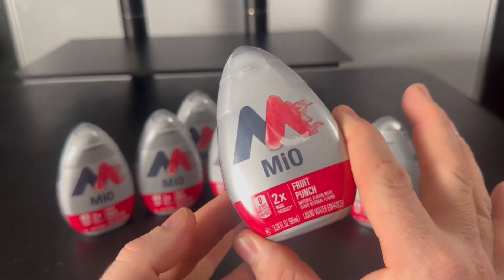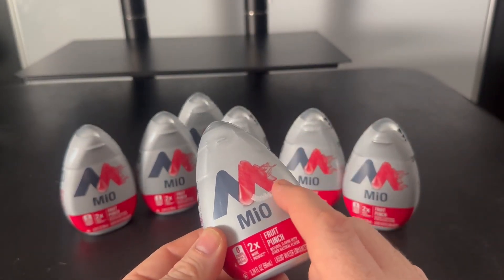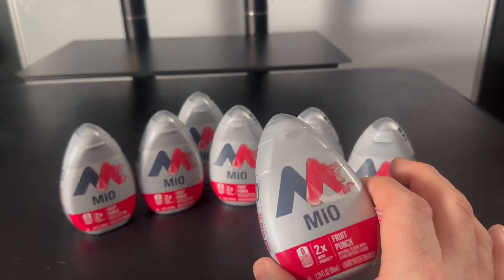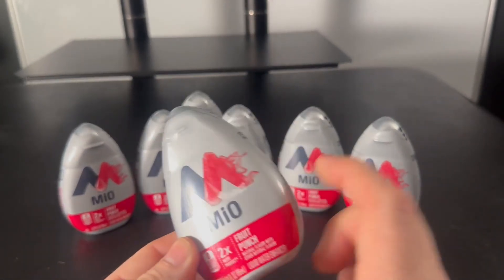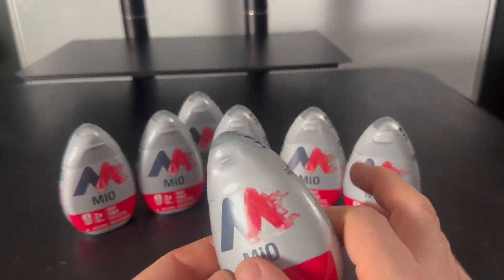You take your regular water and enhance it. The wife likes using these too — she actually uses it in carbonated waters because they're not usually very sweet. They have flavoring but they're not sweet, so this sweetens them up and she loves it. She showed her friends what she was doing and it changed the game for them.